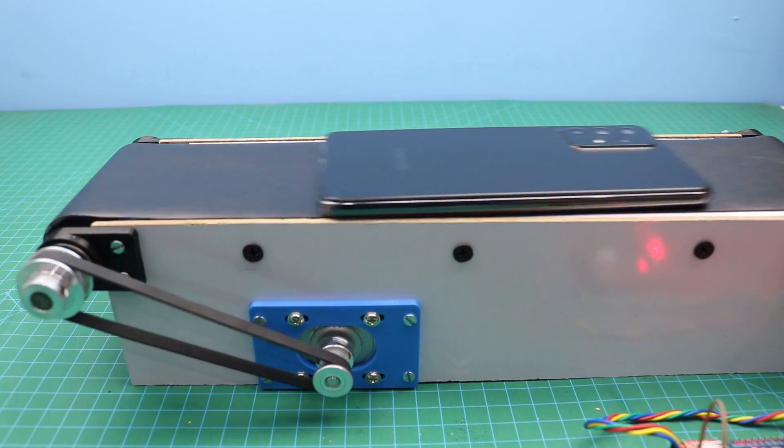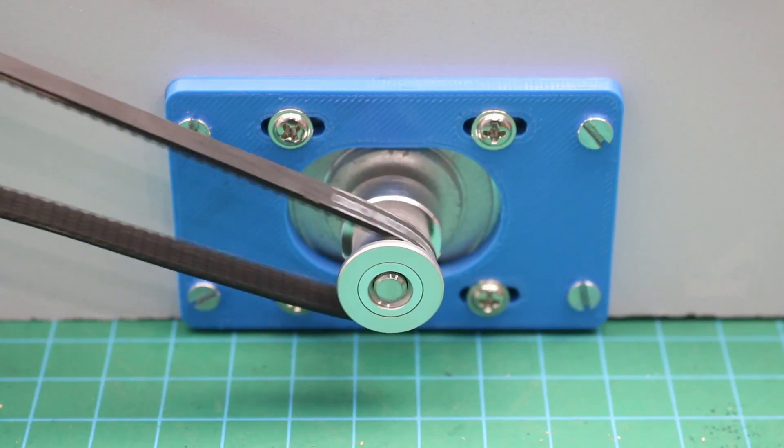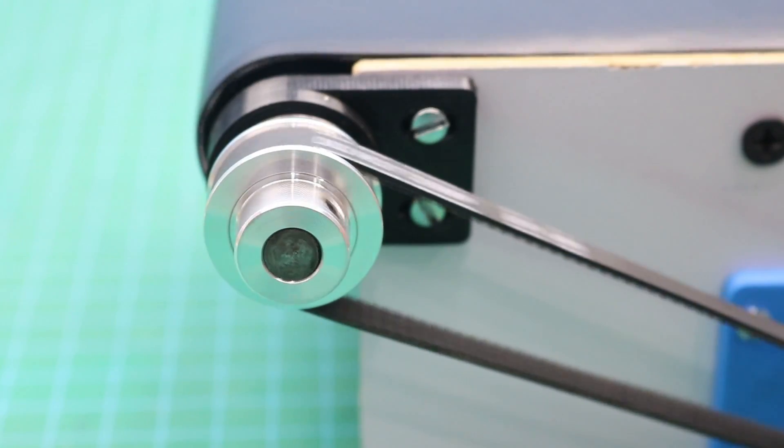Hello friends, welcome to Easy Homemade Projects. In today's video I will show you how to make a stepper motor based two-way conveyor belt system.